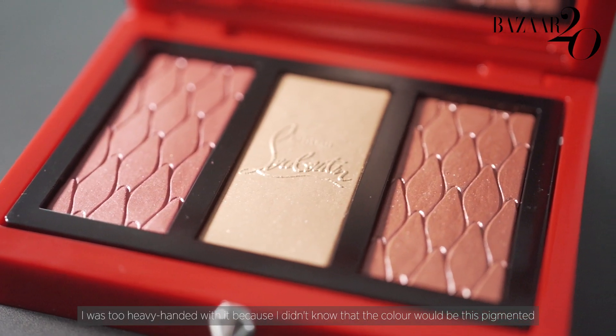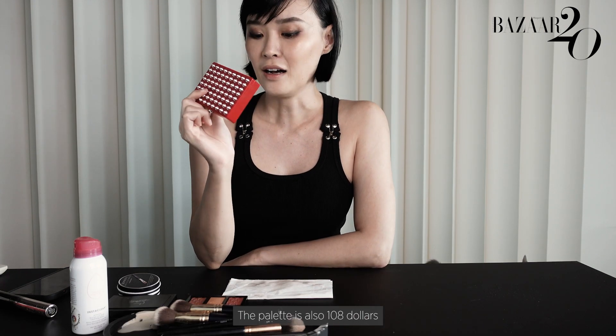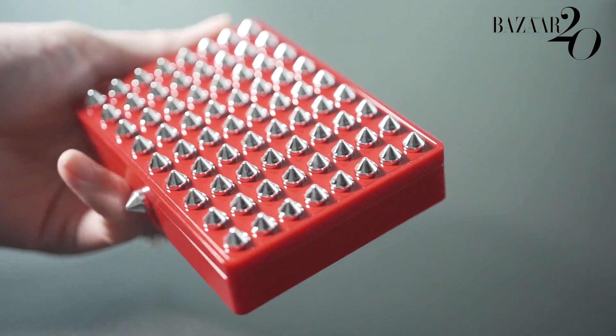Secondly, let's talk about this blusher. I was too heavy-handed with it because I didn't know that the colour would be this pigmented. The case itself is $108, and the palette is also $108, making it $216 altogether.